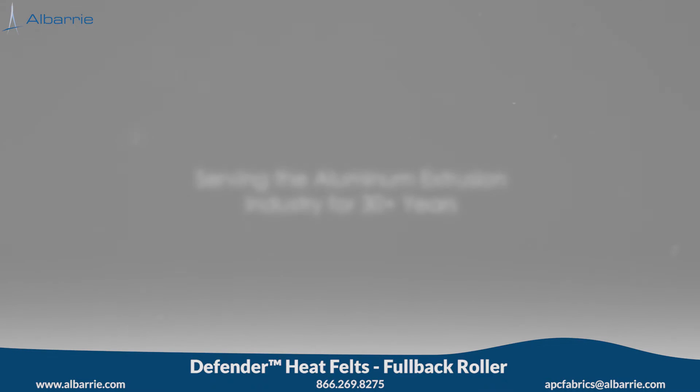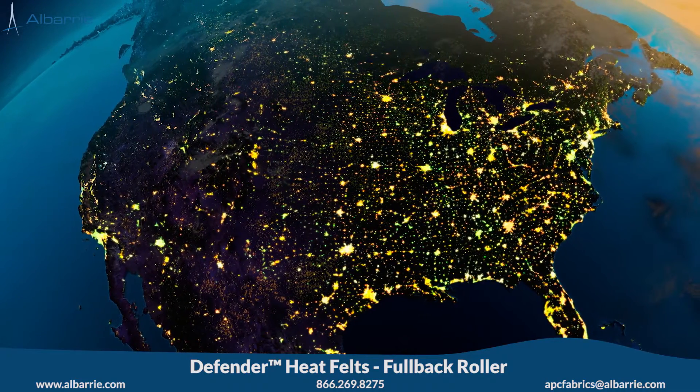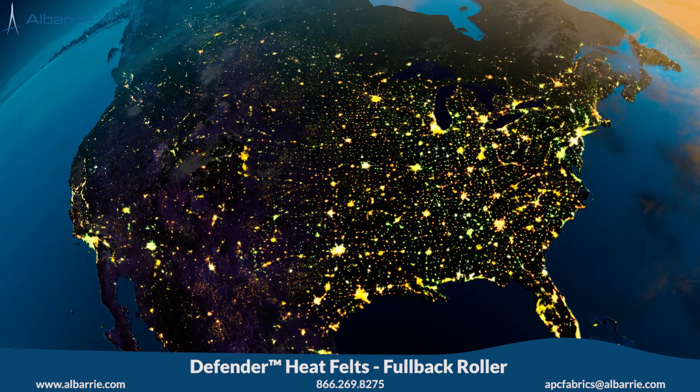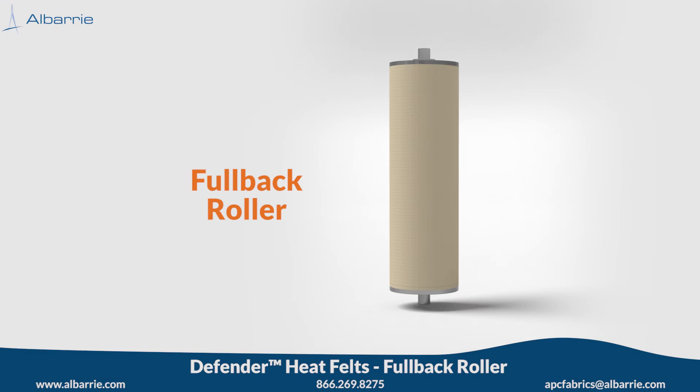As a trusted supplier to the aluminum extrusion industry for over 30 years, Albury is committed to producing high quality products and providing unparalleled service to extruders throughout North America. This video will focus on the best defense for your run-out table: the fullback roller.